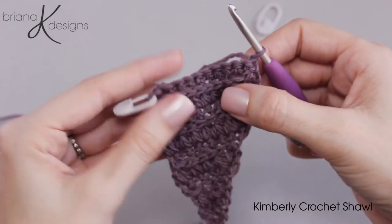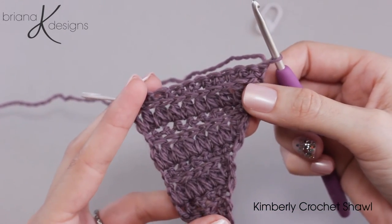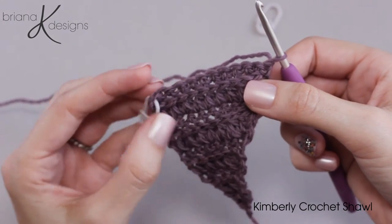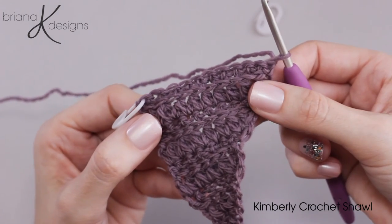As you can see it's just repeating those two rows. We increase on every single row to give it that nice asymmetrical shape and that's the Kimberly shawl. It can get nice and relaxing with those repeats and once you get going you really won't have to look at the pattern too much other than remembering that we need to do color changes. I really hope you enjoy this pattern.